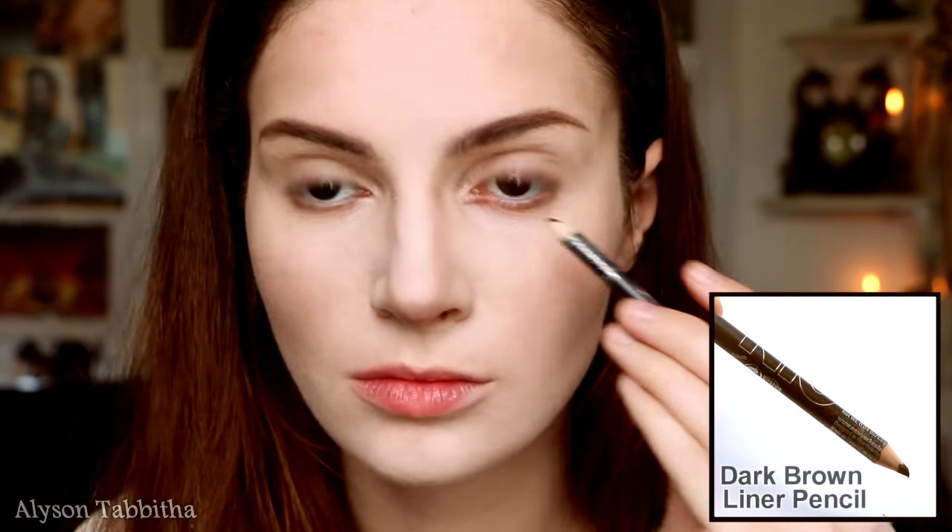For the eyes, I am using a dark brown eyeliner and drawing it slightly under the lash line until I hit the middle of my eye. Then I fill in the waterline to change the shape.